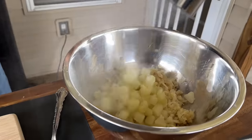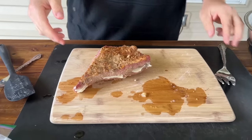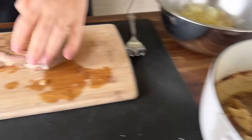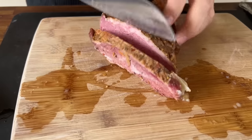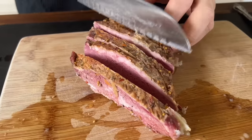Throw those potatoes in there. So we can go and start chopping. My wife snuck some corned beef last night, I see. It was so good — I told her not to. We're just going to dice this up, give it kind of a small dice.